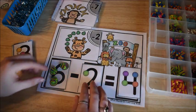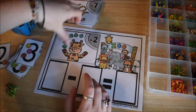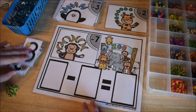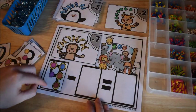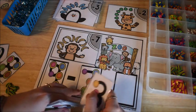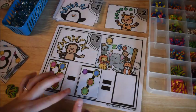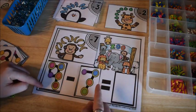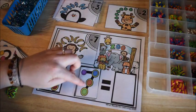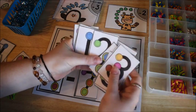Let's do another example. The next card has nine bananas, so we find the number nine touch point card, and we need to subtract seven so we find the seven card. This one is more difficult because some touch points have double circles. Starting with nine and counting back seven — eight, seven, six, five, four, three, two — the answer is two. When it has the double circle, you touch it twice. The answer card is two.